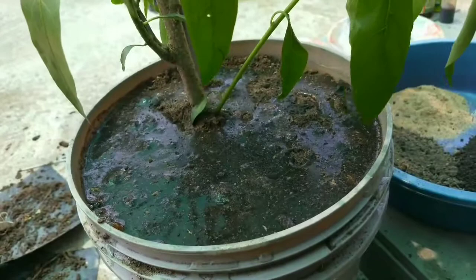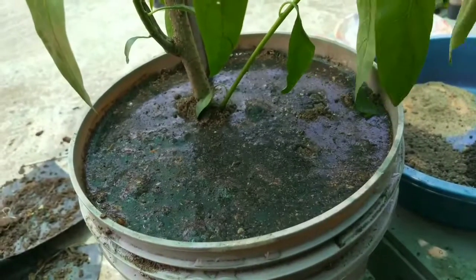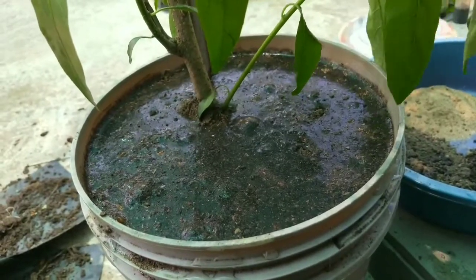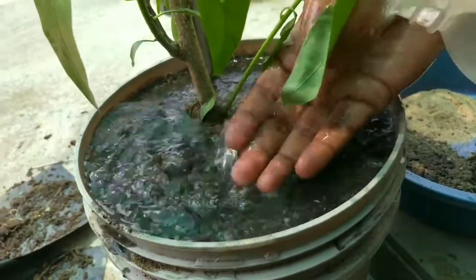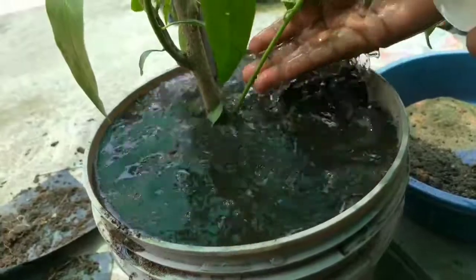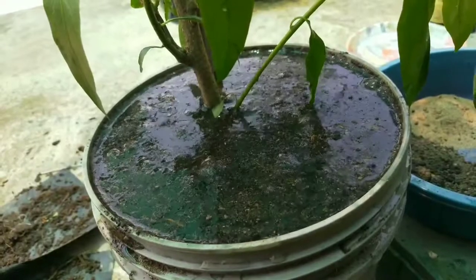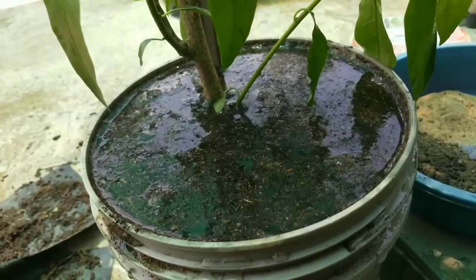Watering your plant is the most crucial part. Underwatering or overwatering both can cause serious damage to your plants. Check soil moisture by pressing a finger slightly into the soil. If the soil feels dry, flood the pot with water. And if it's moist or wet, don't water at all.